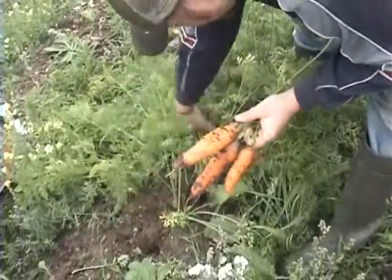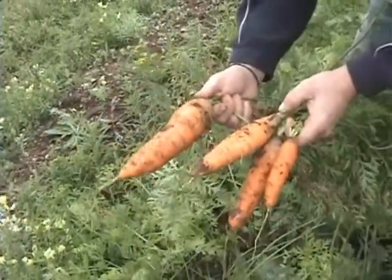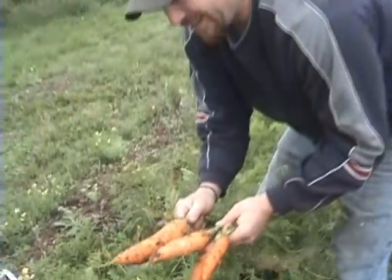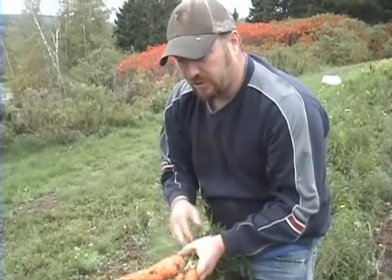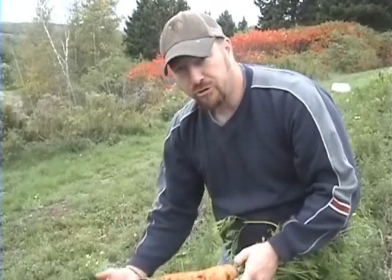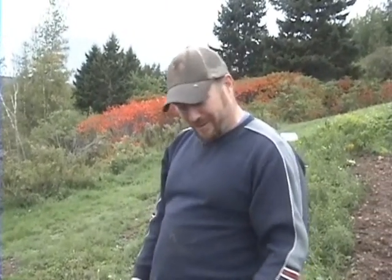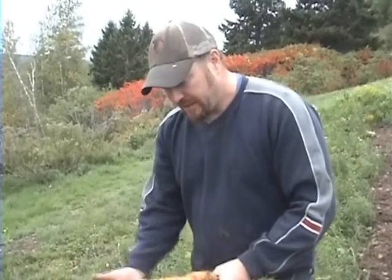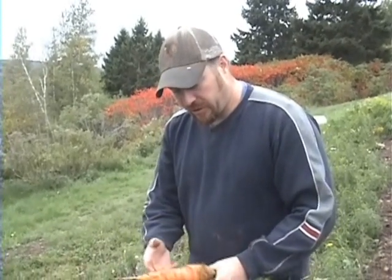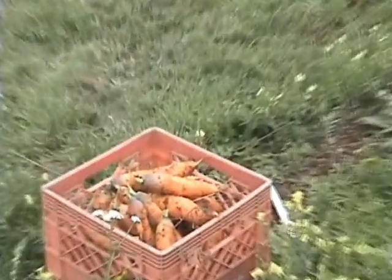Good size, good shape — oh, check this one out! That's what I'm talking about. We've seen many of these, and it's the first year this garden's been up here, so that probably has a lot to do with it. All the natural nutrients and everything — the food the plants need — they're getting it for the first time, so they're gonna grow quite nicely.